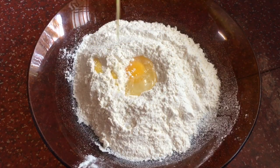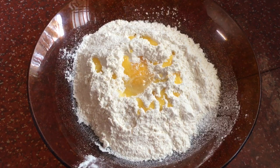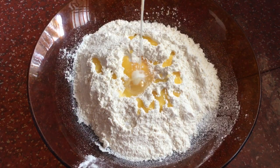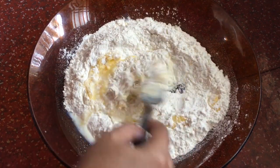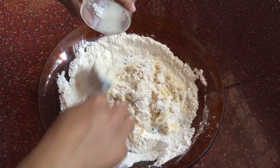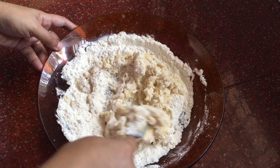1 tablespoon of melted butter. Next we will add 1 tablespoon of sugar. Then we will add 4 tablespoons of flour. Take all the ingredients and mix all the ingredients of the dough together.